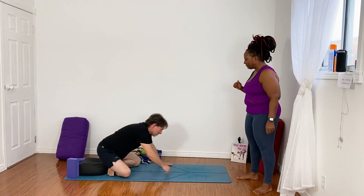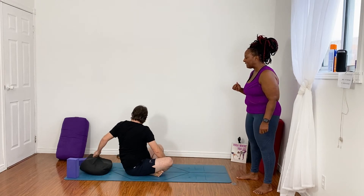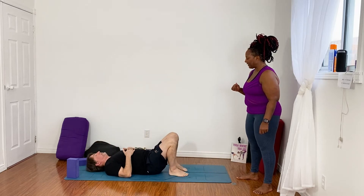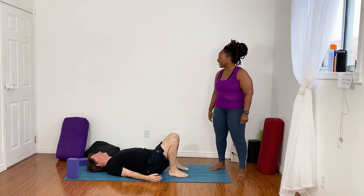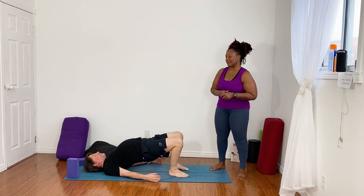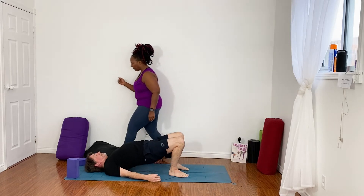All right, so let's start on our backs today. Lay flat on your back, nothing underneath your head, with your knees bent. Hands down by your sides. Tuck your shoulder blades underneath you, and on the inhale, push down through your feet and lift your hips to the sky. On the exhale, lower down slowly. Do this a few times, inhaling, exhaling, and just moving with your own breath.